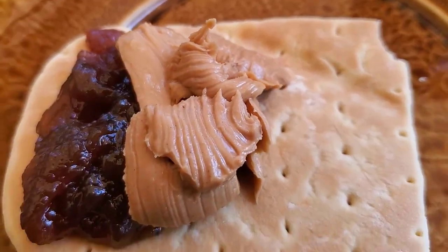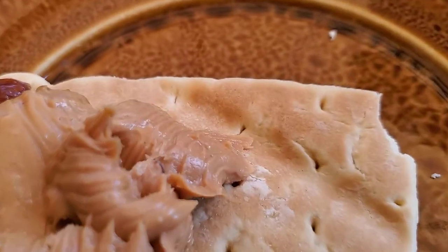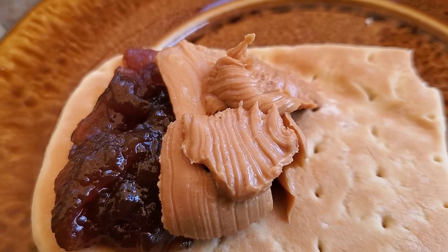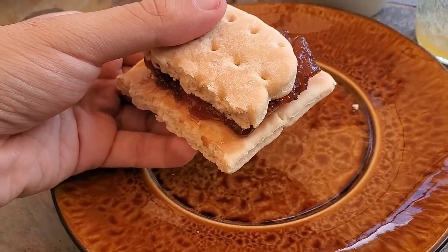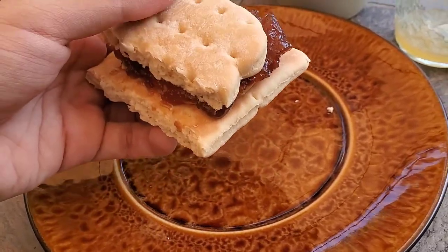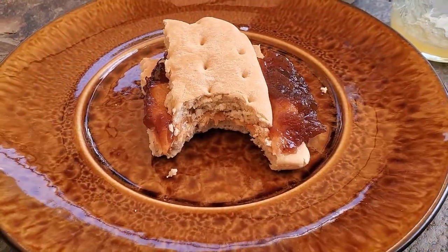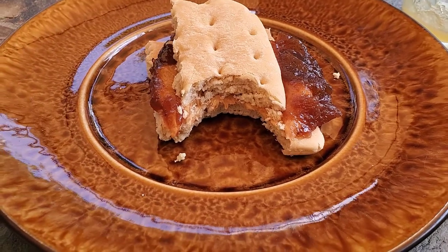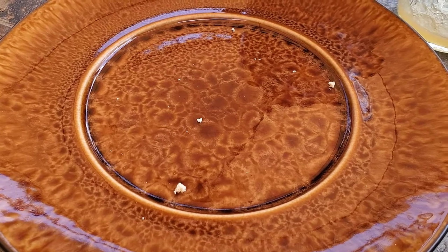The peanut butter looks all right, but also remarkably non-chunky — I saw maybe one chunk of peanut in there. Apart from that it just looks like any other smooth peanut butter. Turns out this stuff doesn't fold very well; I should have seen that coming. Not the greatest PB&J I've ever had by any means, but there's nothing outwardly offensive about it. I think I'm gonna eat the rest of this. And yep, I have now eaten the rest — not bad.